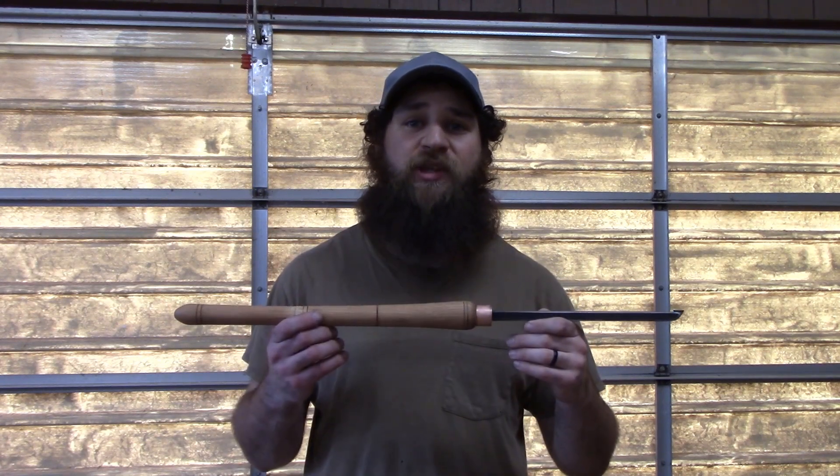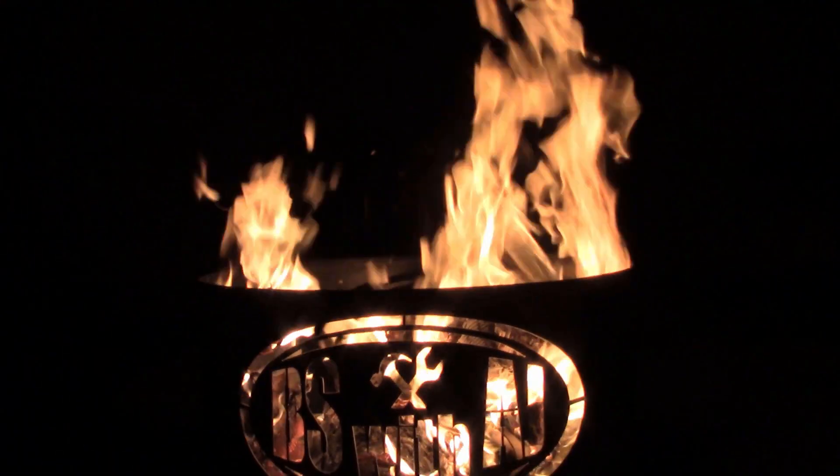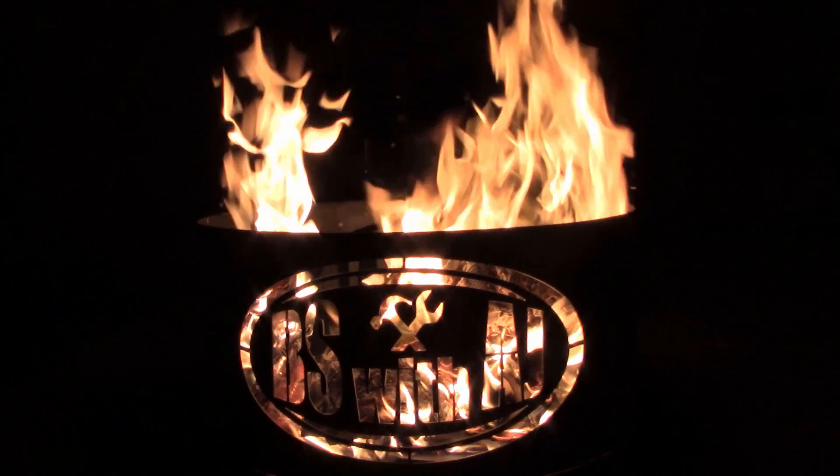Hey guys, this week I'm going to show you how I made this carbide cutting tool for the lathe. Stick around. Hello and welcome to this week's edition of BS with AJ. This week I'm going to be showing you how I made these carbide cutting tools for the lathe.